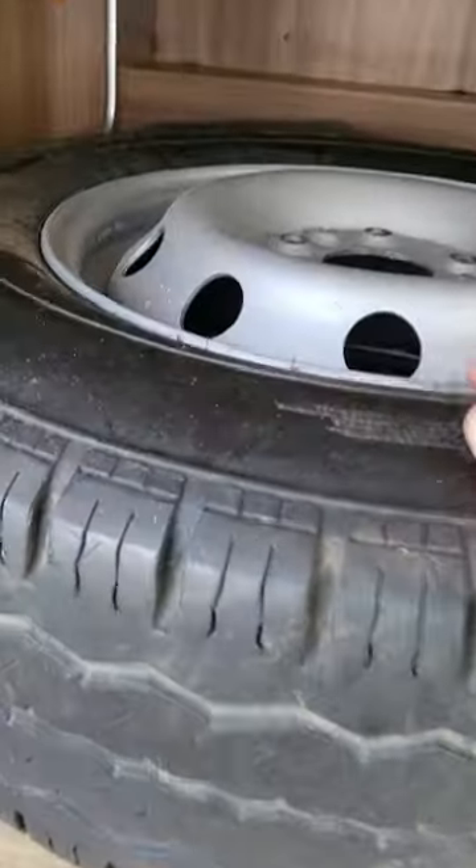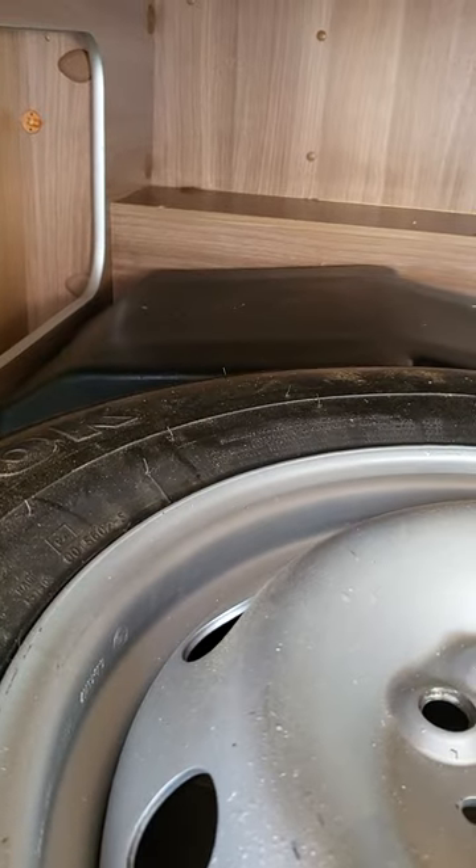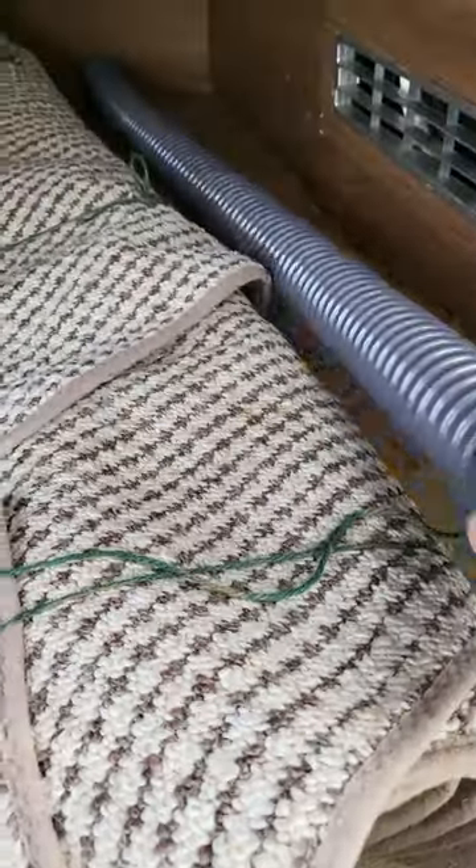Your under-bed storage. That's your toolkit over the back there with your jack, your wheel brace etc., the spare wheel, your carpets, and the hose that connects to your drain.